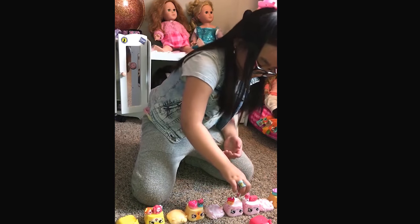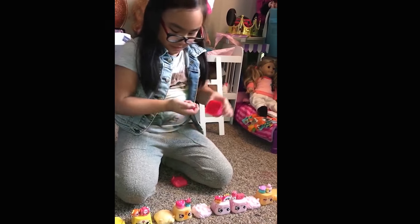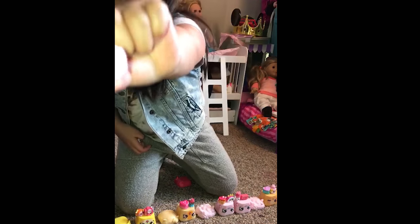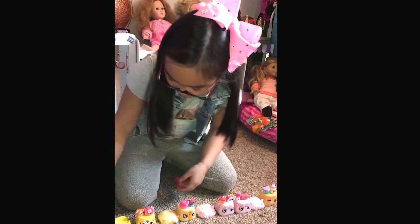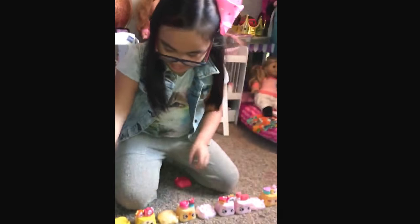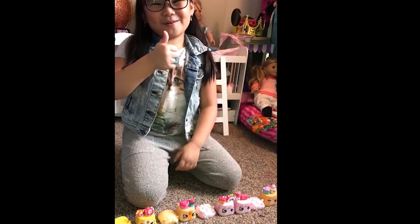Now time for my last one. I got another sparkly one, and then this one's like a... one — and that is all I got! Bye, give this video a thumbs up, subscribe, and also comment. Bye!